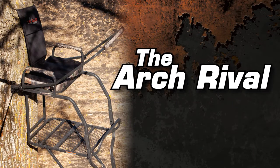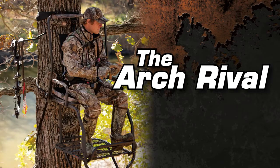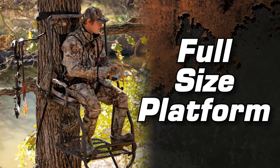At Big Game Tree Stands, ladder stand design is our specialty. The Arch Rival Ladder Stand is ideal for any archery enthusiast. This 19-foot ladder stand has a full foot platform with an added footrest for comfort. It can be silently flipped back for full platform use.